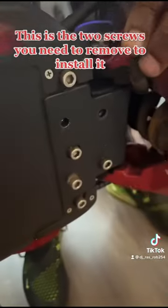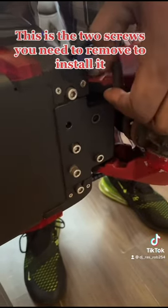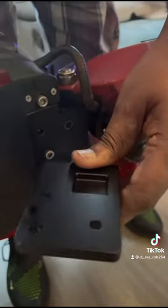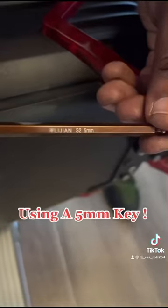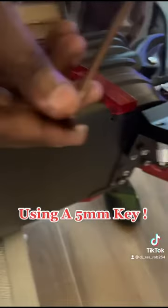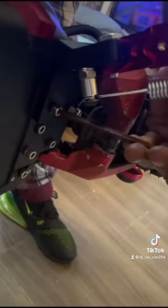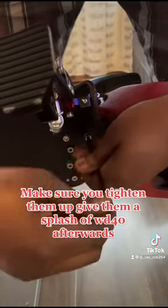These are the two screws you need to remove to install it, using a five millimeter key. Make sure you tighten them up and give them a splash of WD-40 afterwards.